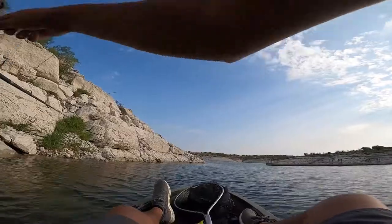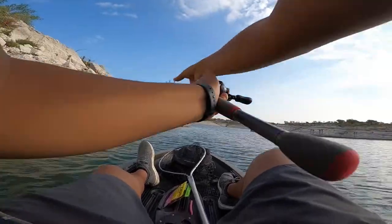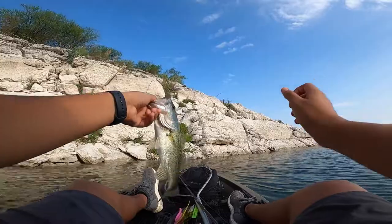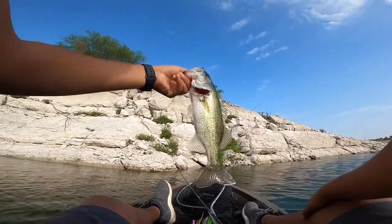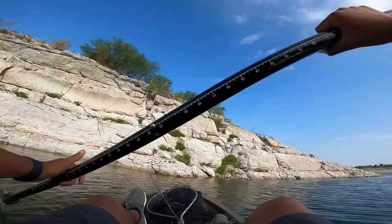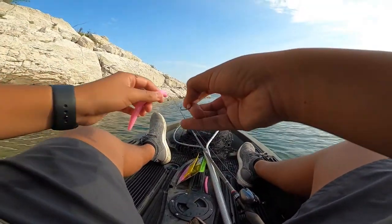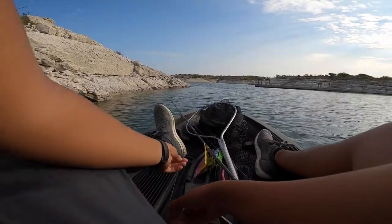There we go — fourth fish of the day, about the same size. I keep catching the same size fish. Fourth fish of the day, probably the same exact size as the last one. This might be the last fish of the day — I have some stuff to do today so I might be ending the day pretty early. Let this fish go — this senko is pretty good, not gonna lie. I think fluorescent colors aren't really what fish are attracted to, but so far it's holding up. The only downside is it's only catching small fish, but hopefully we can land a big one.